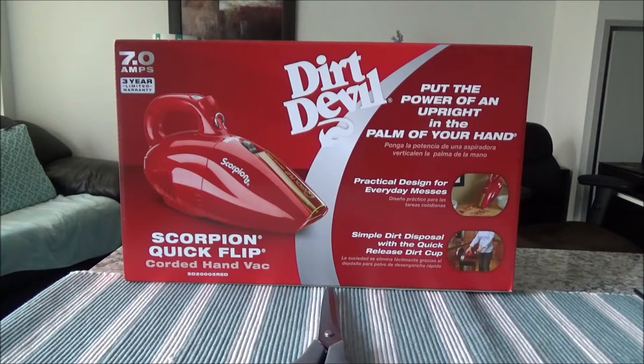Hello everyone, this is Amit Done of amitdone.com. Today I'll have another episode of unboxing and brief review, and I'll be unboxing the Dirt Devil Scorpion Quick Flip corded hand vac, and I'll also do a testing after unboxing.